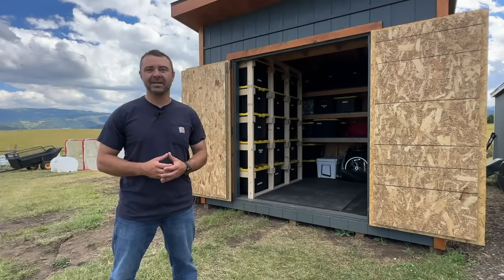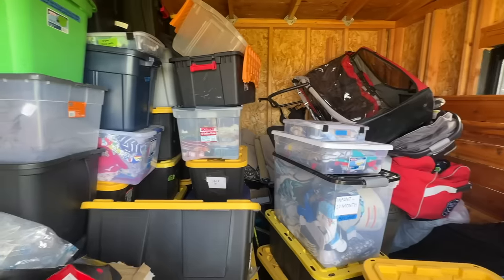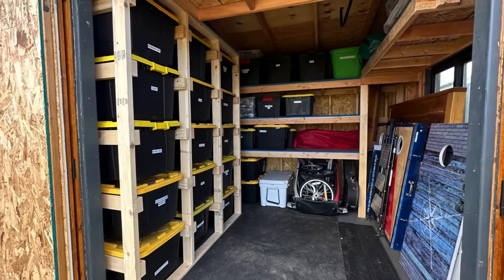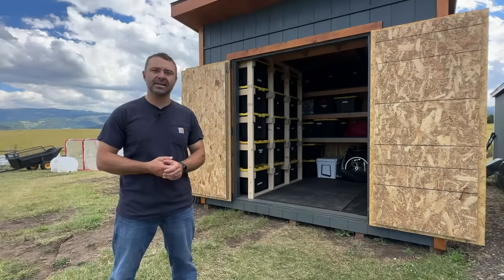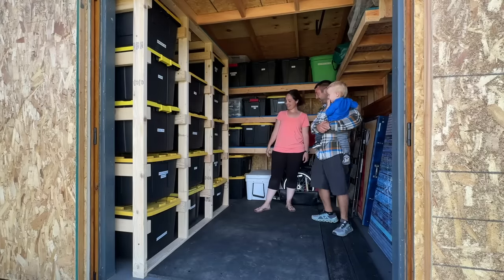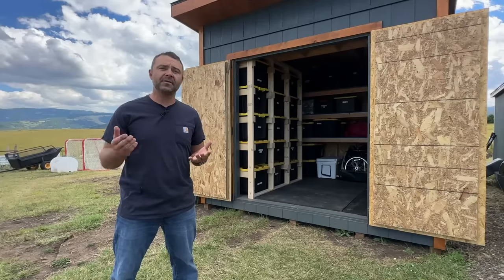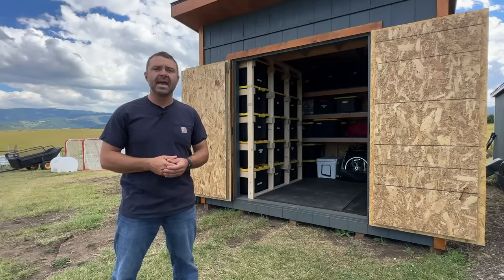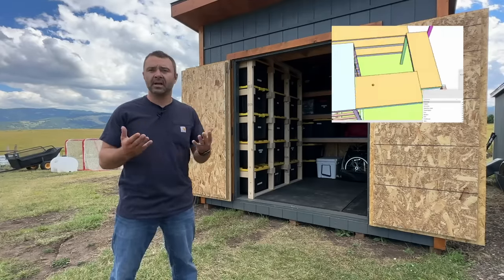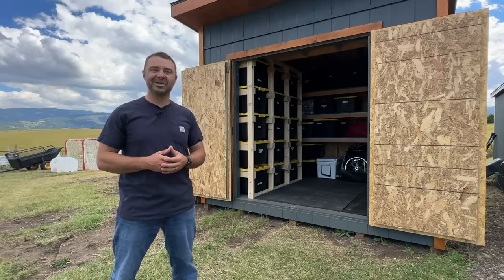Thanks so much for tuning in. I hope you found today's video helpful and I hope it inspires you to go out there and organize your shed or your garage and to build some shelving. It's a lot of fun, it's a good weekend project, it doesn't cost that much, and it's going to make everyone in your house a little bit happier just to have things organized and in place. If you did find it helpful, please give it a thumbs up and subscribe to the channel. If you'd like the plans for these shelving units or need additional resources, check out the link in the description below. Thanks again for watching — cheers!